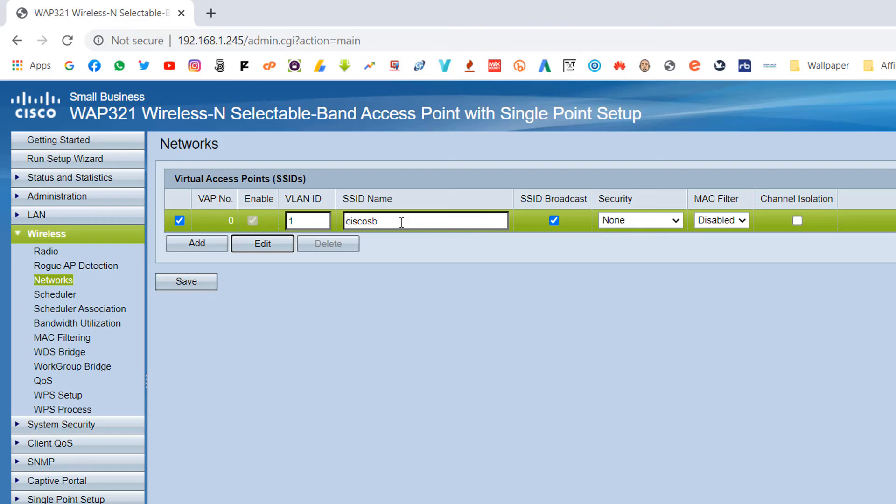Now it gives you the option to rename the SSID or edit security settings. I'm going to rename the SSID to 'Tips and Trick.' This SSID name is what will appear on other devices when they search for networks, so make sure you type the name you want.